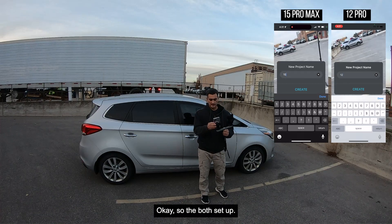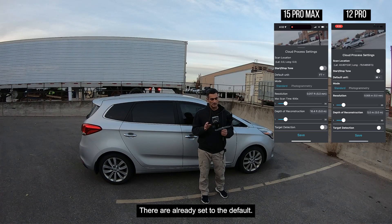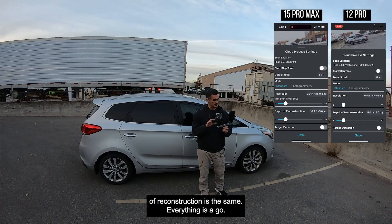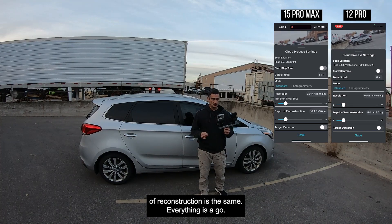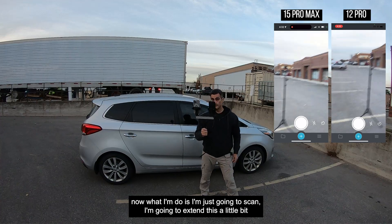Okay, they're both set up. I'm going to go here — done, done — and go create, create. They're already set to the default: I've got five, I've got five, depth of reconstruction is the same, everything is a go. So basically if I hit save and save for the settings...